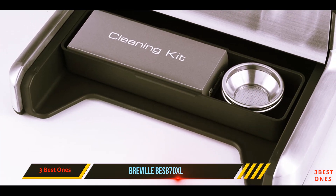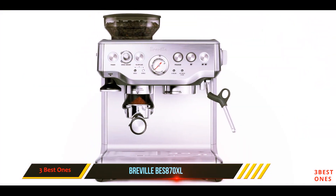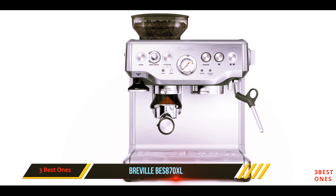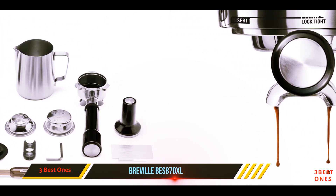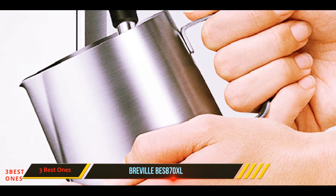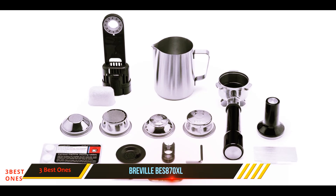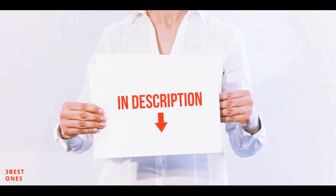It features conical stainless steel burrs, which optimize the extraction of coffee grain flavors. In addition, it is equipped with grinding settings — you can select a quantity and grain size as desired. Other features of the machine include a 360-degree swivel steam nozzle, a removable drip tray, a thermoelectric coil heater, and an espresso gauge. The machine is loaded with features; if you are looking for an excellent cappuccino machine, this could be the one.